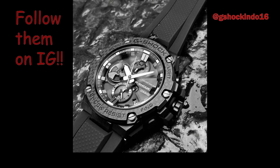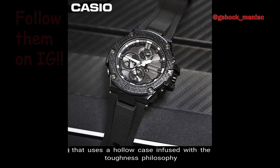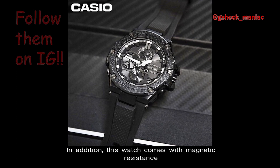Number 3: Resistance. The GST-B100, being a G-Shock, is of course shock resistant with an impact structure that uses a hollow case infused with the toughness philosophy that has been handed down to all G-Shock watches. In addition, this watch comes with magnetic resistance as well as water resistance up to 200 meters.